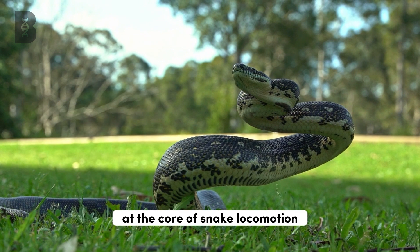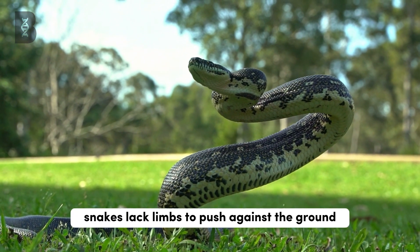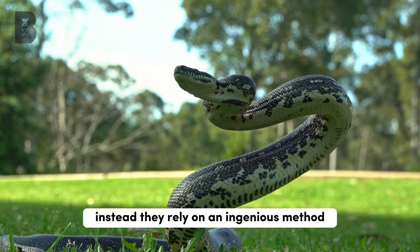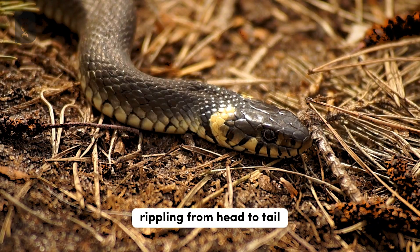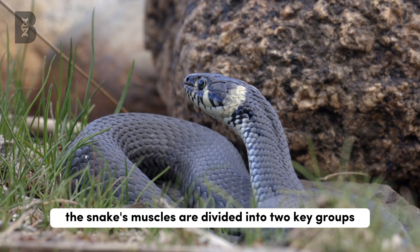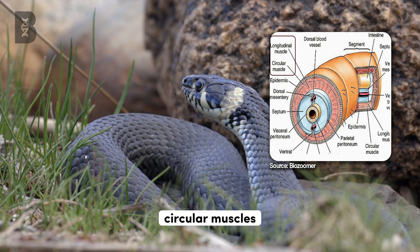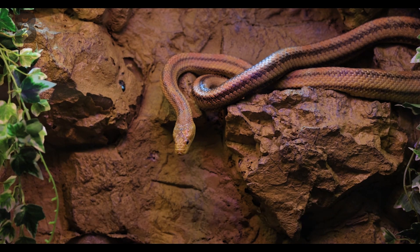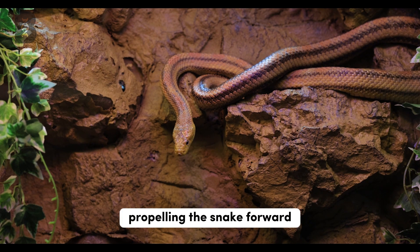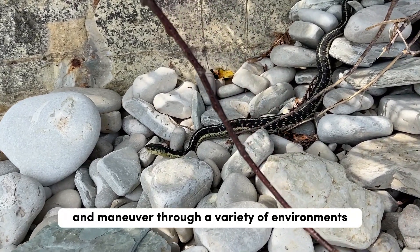At the core of snake locomotion lies the incredible power of their muscles. Unlike human legs, snakes lack limbs to push against the ground. Instead, they rely on an ingenious method known as lateral undulation. This technique involves waves of muscle contractions rippling from head to tail, generating forward propulsion. The snake's muscles are divided into two key groups: the outer longitudinal muscles and the inner circular muscles. When the outer muscles contract on one side of the body, the circular muscles contract on the opposite side, creating a series of alternating waves. This movement pushes against the ground, propelling the snake forward. By varying the amplitude and frequency of these waves, snakes can adjust their speed and maneuver through a variety of environments.